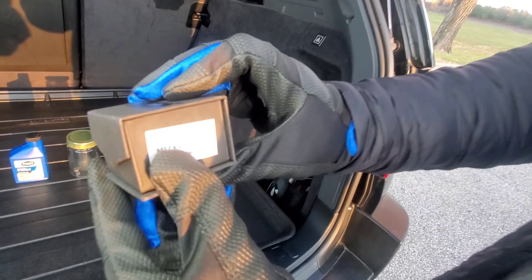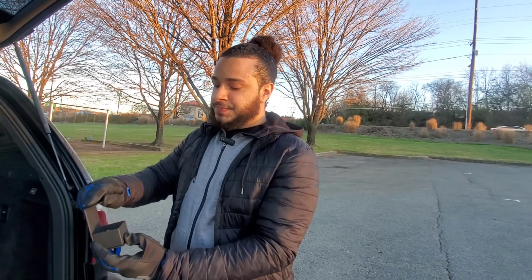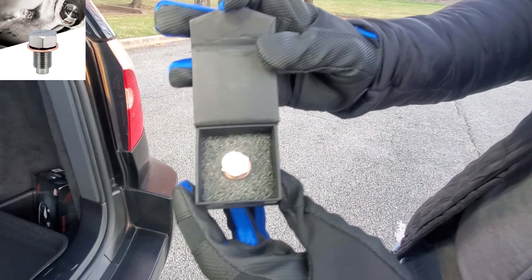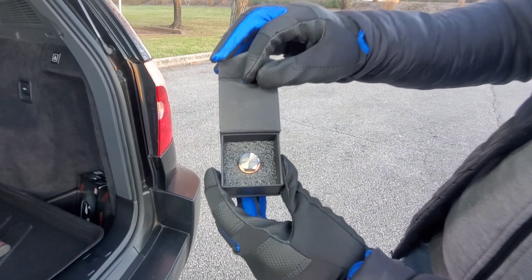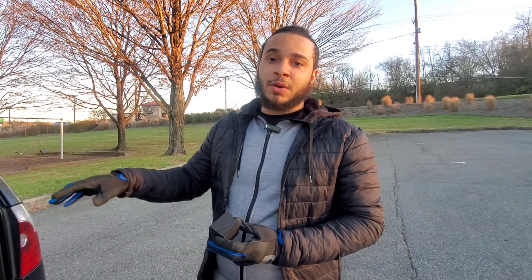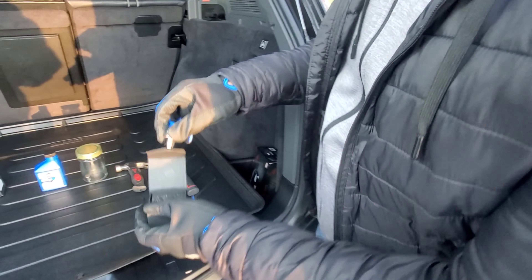This is the box and that is what it looks like guys. So we're going to go ahead and open up the box — this is the presentation of it. HPS, and it has the size right there for specific vehicles. Anytime you purchase this, make sure you search for the specific size for your vehicle and make sure it matches your OEM drain bolt threads.